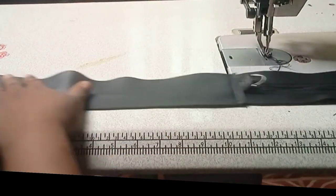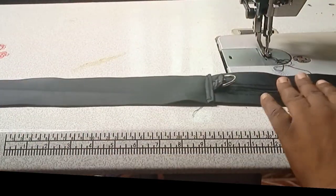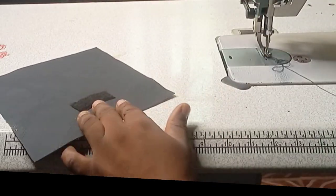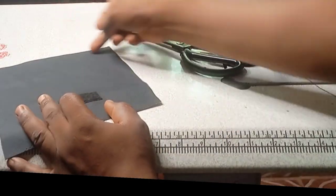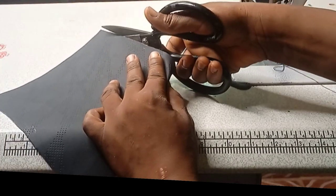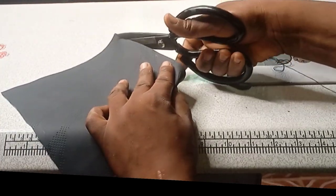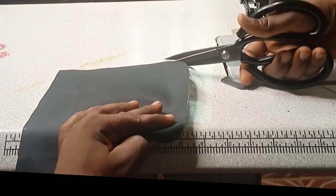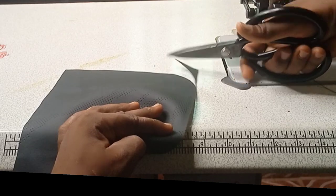After sewing, this is the floor side of the bag and I want to give it a curved shape at the corners. I'll measure three inches from the corner and curve it this way. You can see what I'm doing — I curve it this way, then I place it on the other side and curve that side the same way.